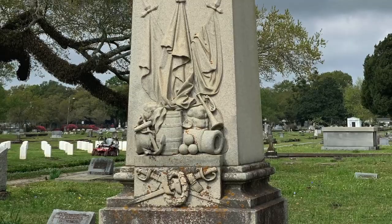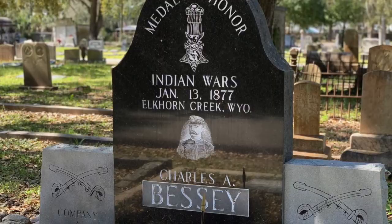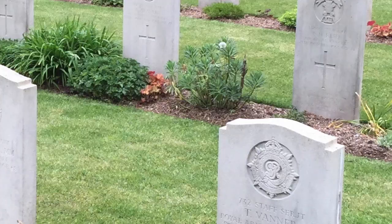I have a couple of questions for you. First, would you like me to create a video showcasing some of the most interesting military monuments and soldiers' graves that I've seen around the world? Let me know with a yes or no in the comments below. And secondly, do you know what the month of May and 3pm have to do with Memorial Day? I'll be talking about that and other strange Memorial Day facts in next week's video, so make sure you hit that subscribe button. Thanks for watching and I'll see you then!